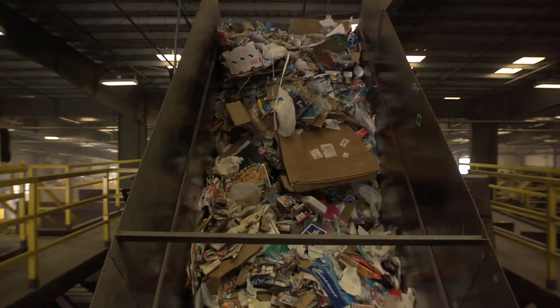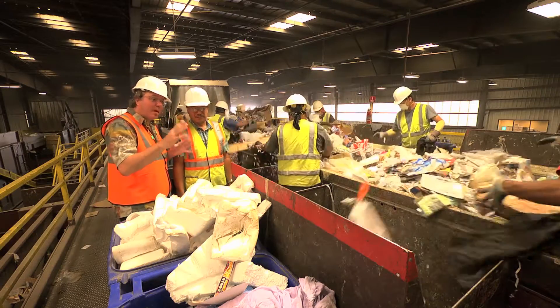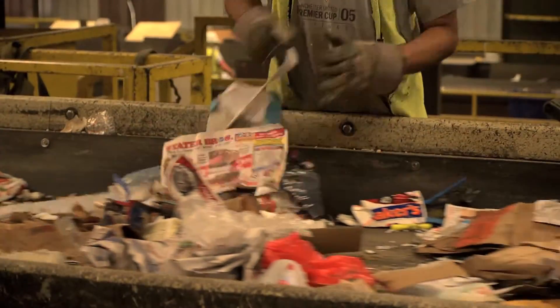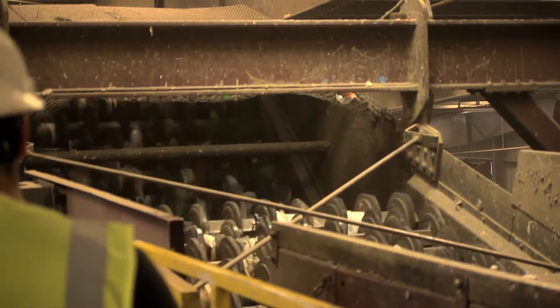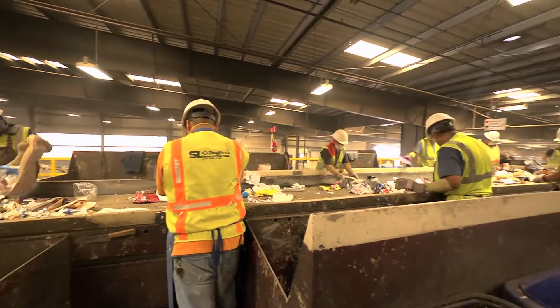And can we go see that? We can. So Robert, this is really amazing — it's overwhelming. What's happening right here? They're picking out all the different commodities that they need to pick off the line prior to going to the infeed where you see those discs going around. Does this take a lot of extra labor on the sort line? It does not. All we did was add another commodity to the pre-sort, utilizing the same personnel to just pick off another commodity.